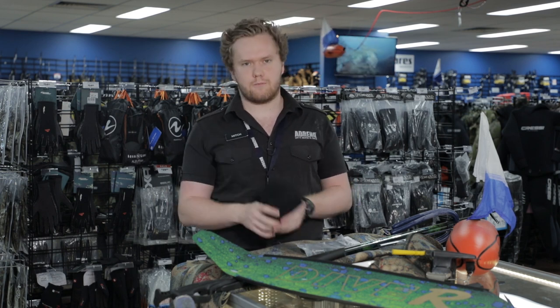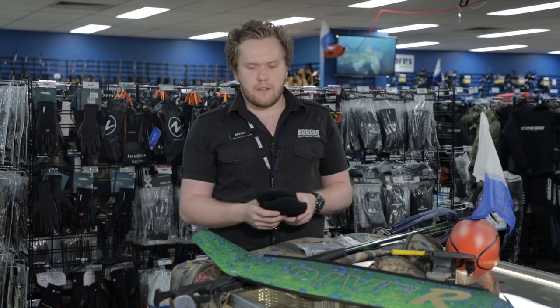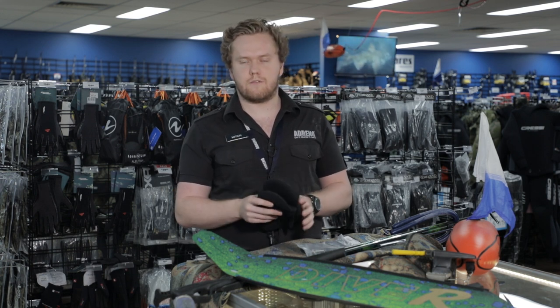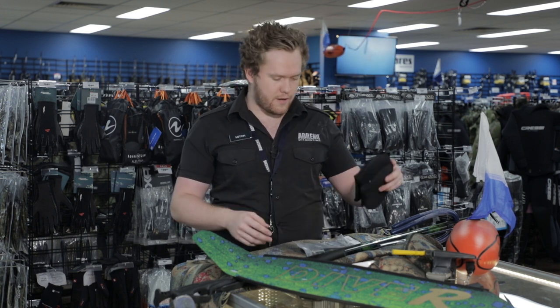I've walked 2 Ks in them and they've been perfectly fine. They accommodate my foot pockets as well. I myself fit a 4mm sock into my foot pocket and I can also fit a 2mm sock with a bit of fin keepers. So they work positive for me.